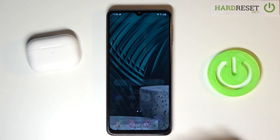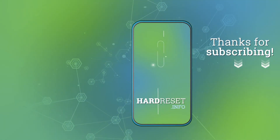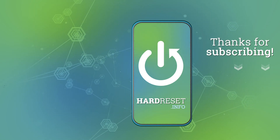Thank you guys for watching. Leave a comment.